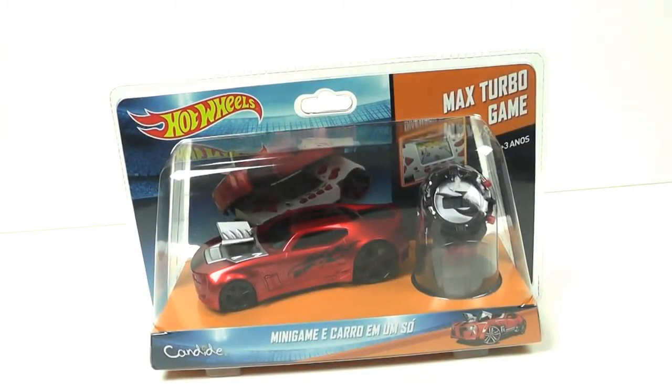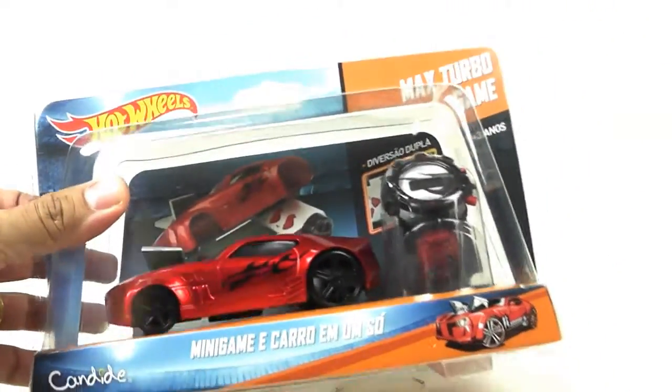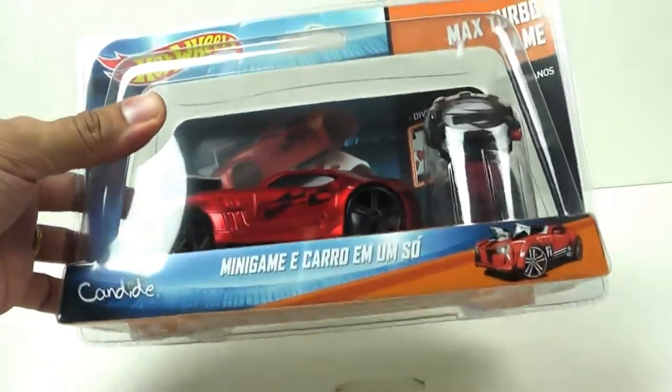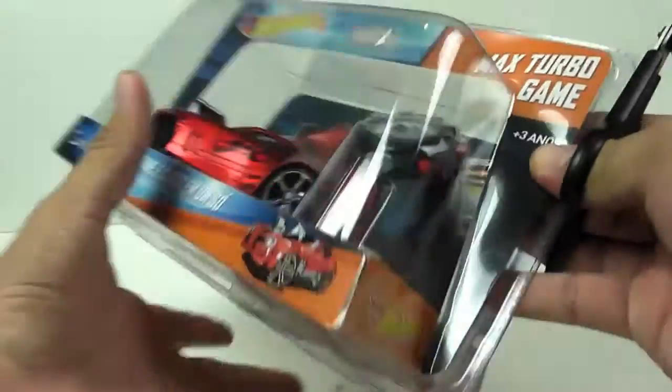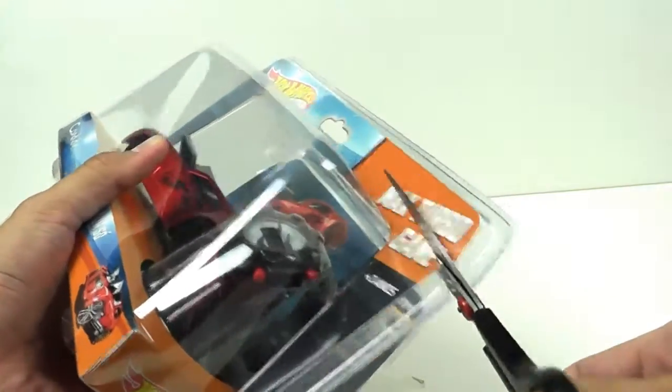Hey guys, I'm the Toymaker and today I'm going to show you this Max Turbo game from Hot Wheels. Let's open the box. Kids, ask your parents for help to open this because scissors are dangerous.